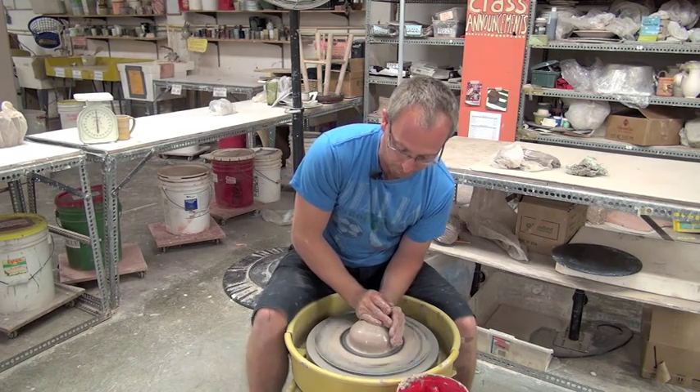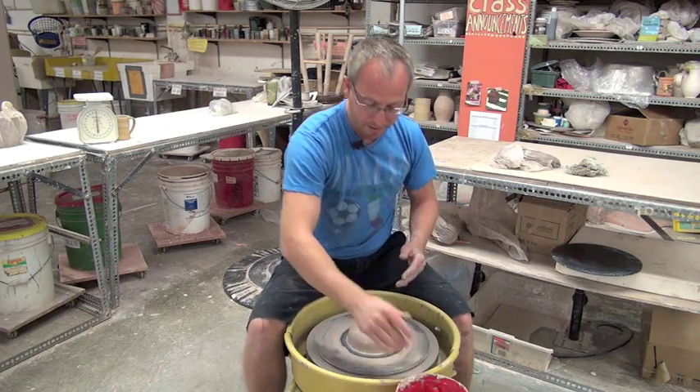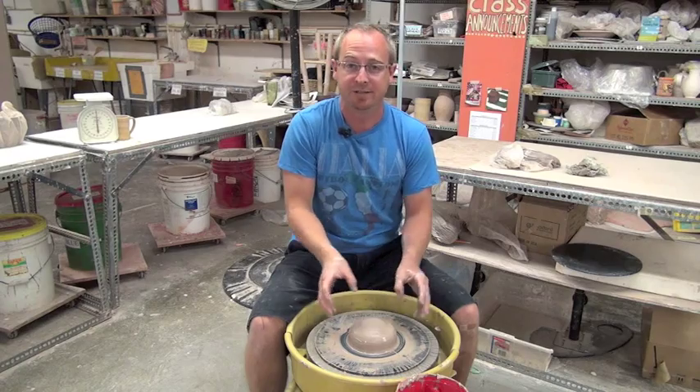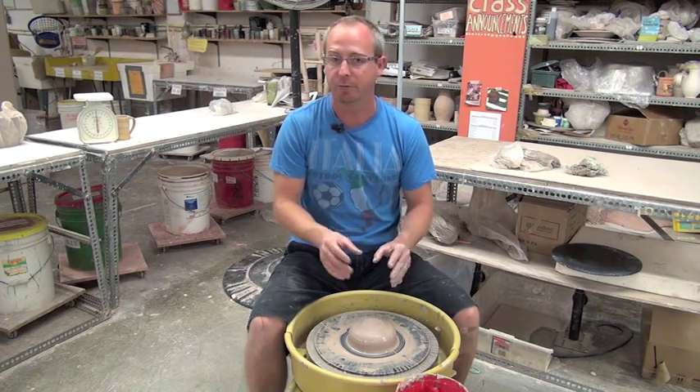So make sure the lump of clay is centered. Once it's centered, you're ready to start opening. And this is the fun part — the first fun stage of throwing — because you see the symmetry of the wheel and you get to see it look like a pot for the first time.